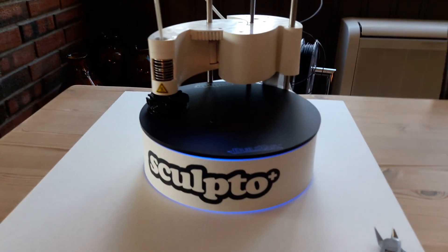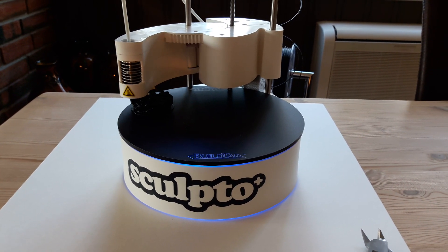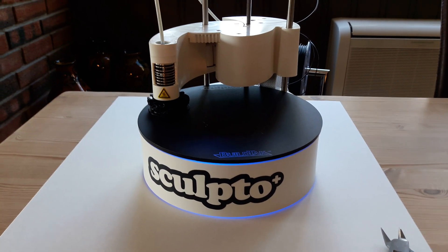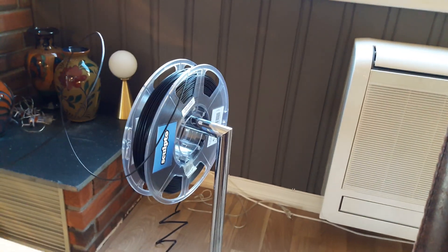Hi there. This is my new Sculpto Plus. I just got it recently and it's up and running already. Right now I've got a Geroid vase from Thingiverse. It seems to be doing quite a good job on it, and it's running on the normal proprietary filament from Sculpto, which is the roll — it looks like that — the black.